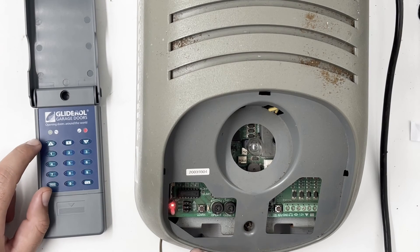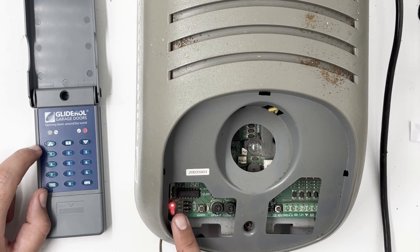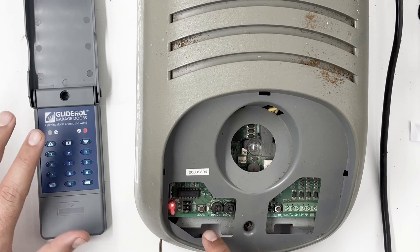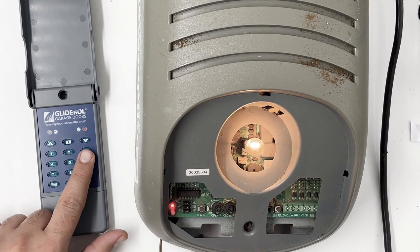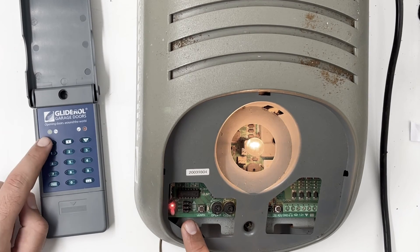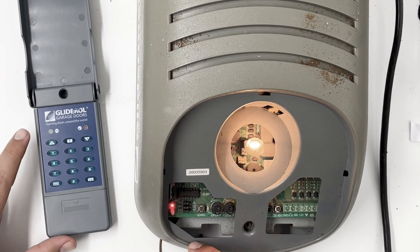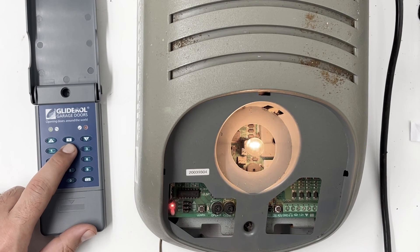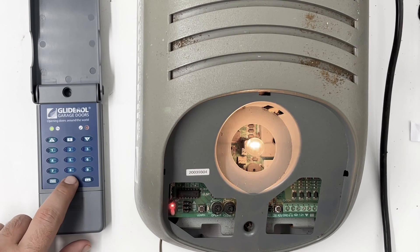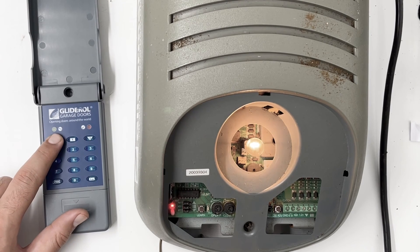You do need to check the instructions for the pin settings, as it's different for everyone depending on your setup — whether you have multiple motors or what you want it to do. Essentially those pins tell the keypad what it's allowed to do. The keypad is split up with one button for up, one for stop, and one for down. Depending on how those pins have been set, for our purpose all buttons will do the same thing and just run the motor. To operate going forward, put in 2-5-8-0 to unlock the keypad, press enter, and you can operate the door.